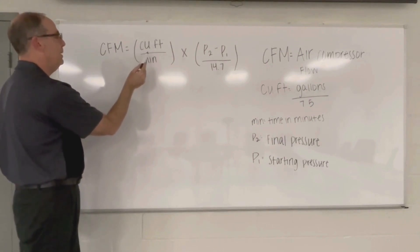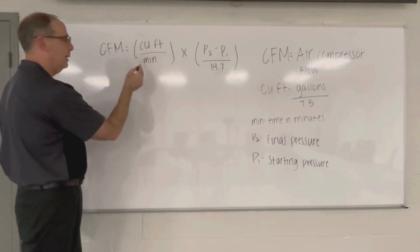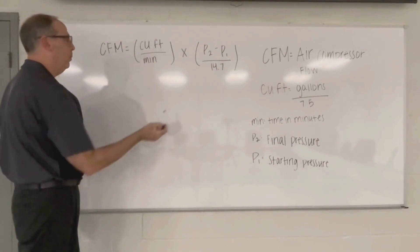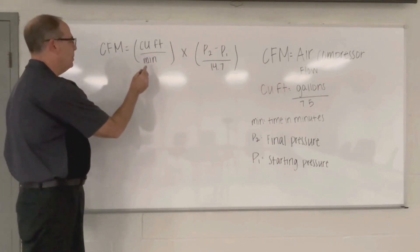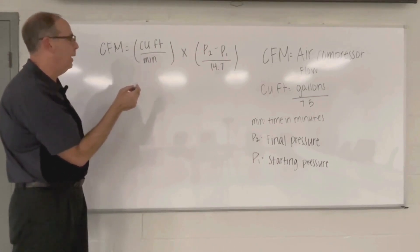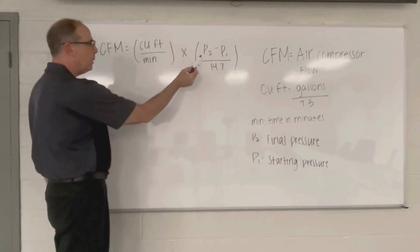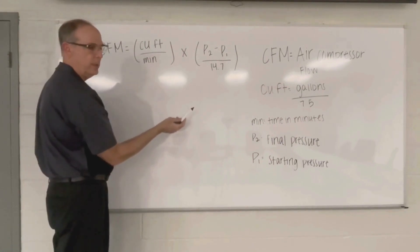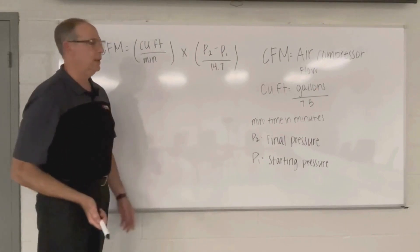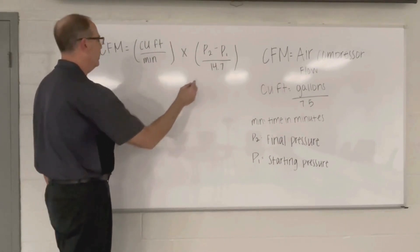Cubic feet is the size of the tank. To get from gallons to cubic feet, you divide the gallons by 7.5. Minutes is the timing we did on our stopwatch to do the test. P2 is the ending pressure — 150 PSI in this case. P1 is the starting pressure — in this case, 100. And we have to divide by 14.7.